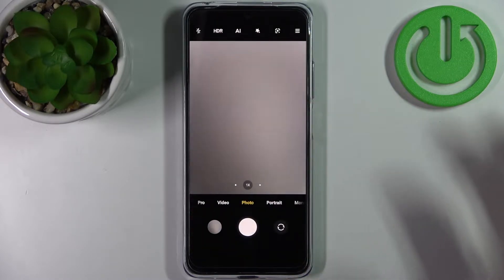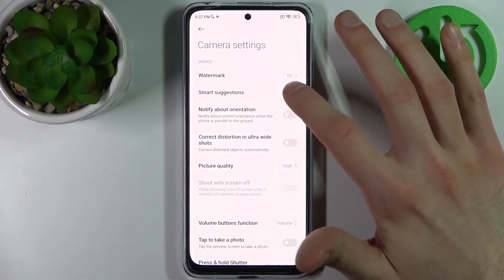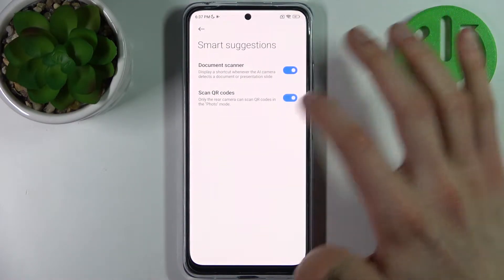Firstly you have to open camera, then tap here, go to its settings, then go to smart suggestions and enable scan QR codes.